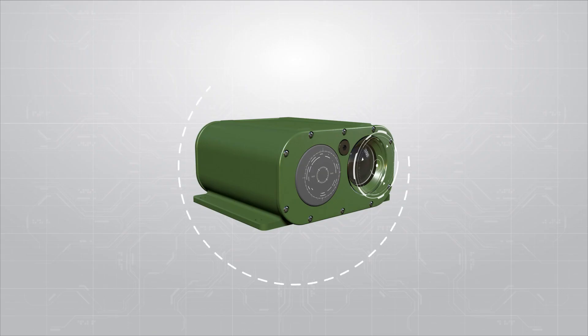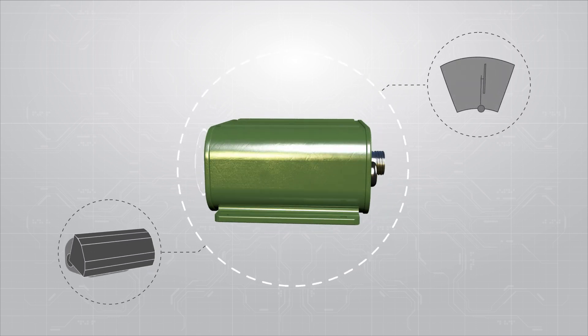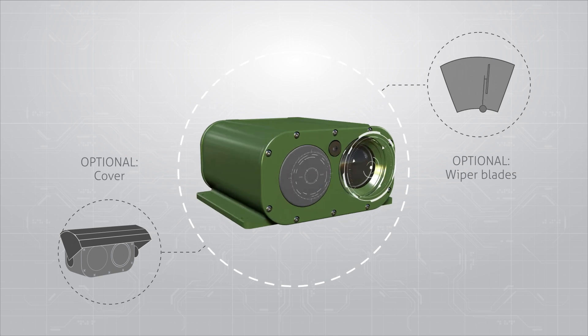Housed in a ruggedized waterproof enclosure, the OTIS enables drivers to safely move backwards in even the most extreme circumstances, with optional wiper blades and cover.